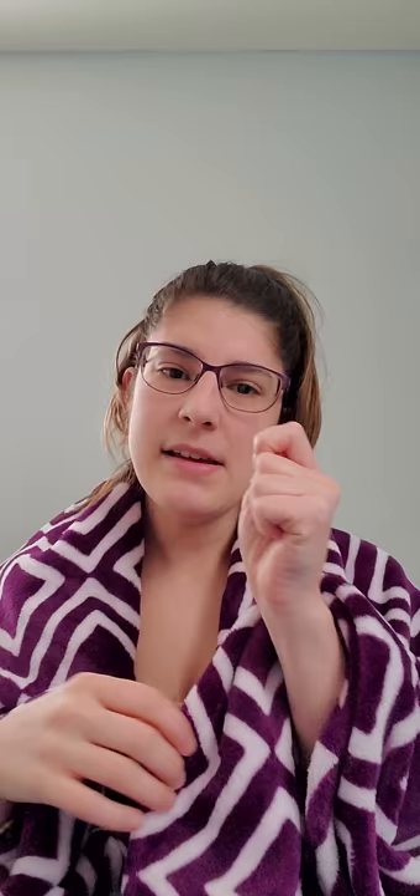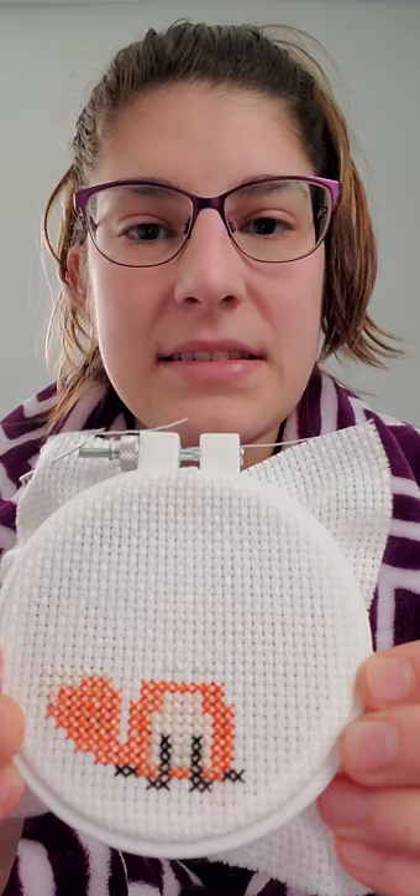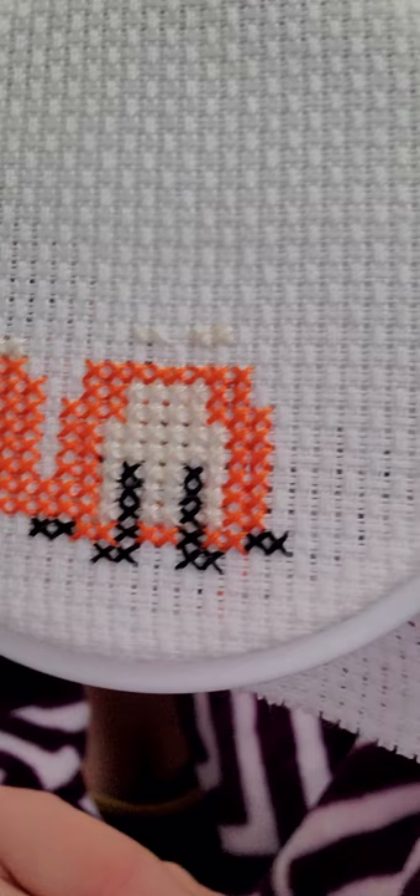Last night I started making something with cross stitch. It's a craft where you take thread and sew a bunch of X's into fabric to make a shape. I'm making this fox — here's my copy and here's the start of my fox, just the bottom half so far. If you look really closely, you can see all those little X's — I sewed every single one. That's what I started last night and I'm going to continue over the weekend.